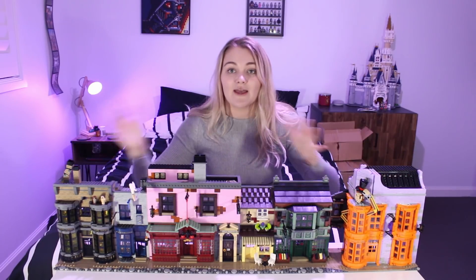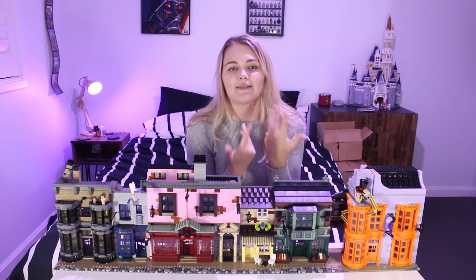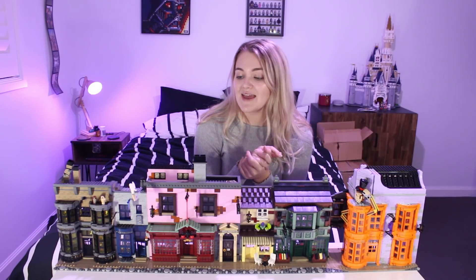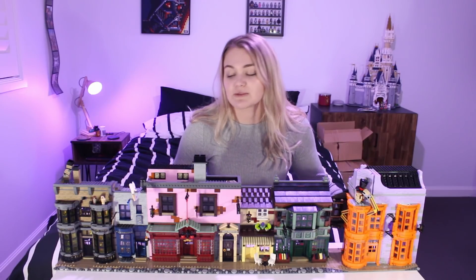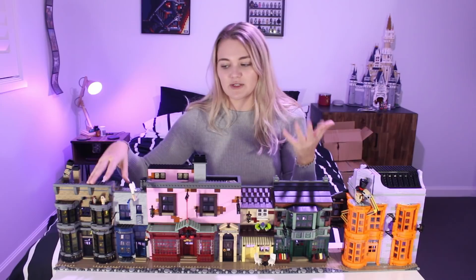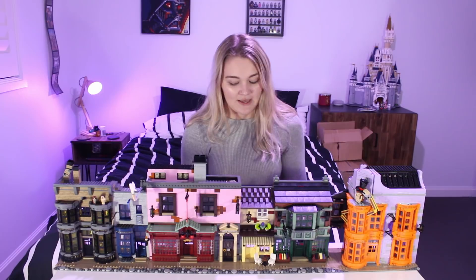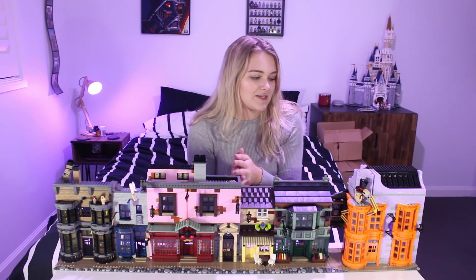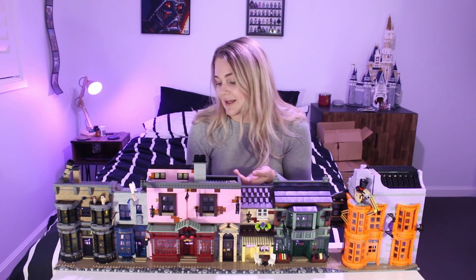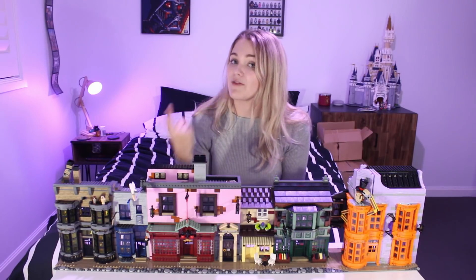I'm just going to put these three in a row. I thought I would show you other ways and brainstorm ways to display this thing because there are quite a lot, and then at the end I'll show you how I'm actually going to display it. Now this set kind of works like a modular building — you've got four separate sections, all four different. There are Technic pins at the front and also at the back, so you can put the backs of them together if you really want to. I thought at first that was mainly for a Nocturn Alley expansion, but you'd be surprised at how well that works.